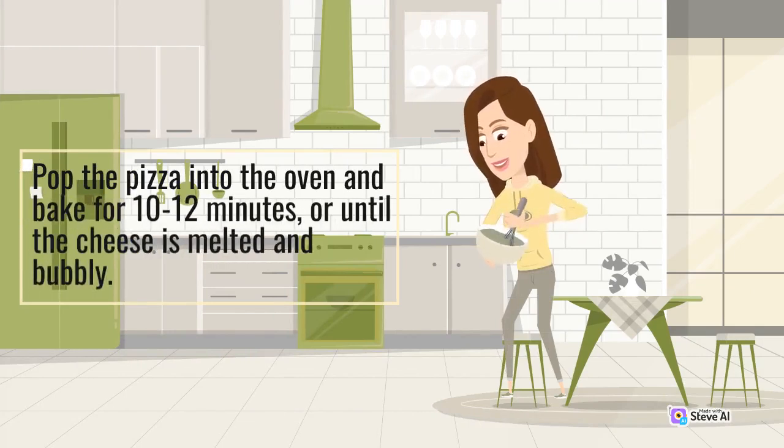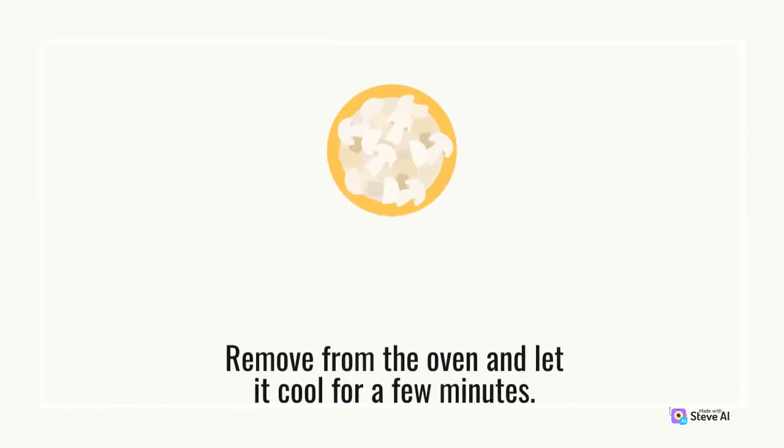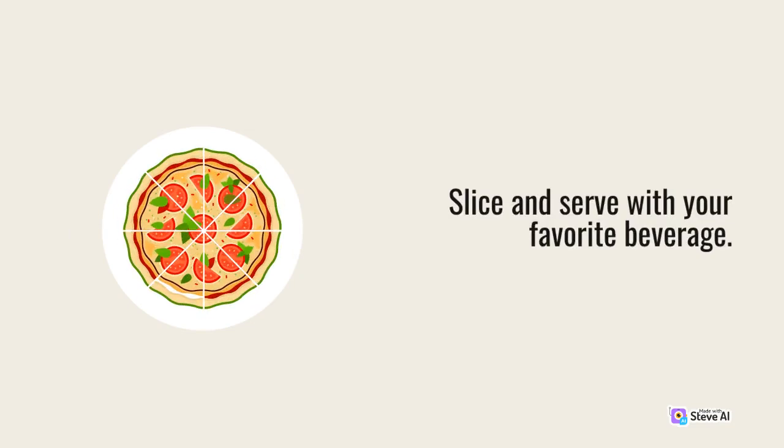Pop the pizza into the oven and bake for 10 to 12 minutes, or until the cheese is melted and bubbly. Remove from the oven and let it cool for a few minutes. Slice and serve with your favorite beverage.